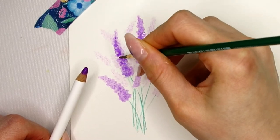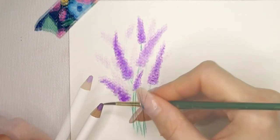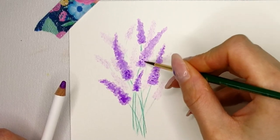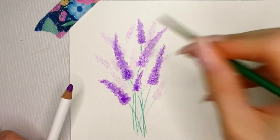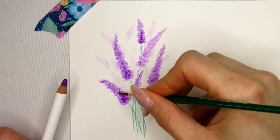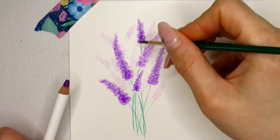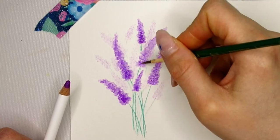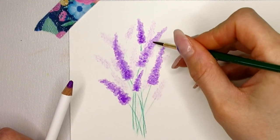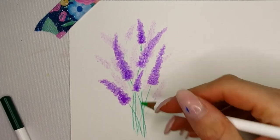Watercolor pencil dries really fast since I'm not working with a lot of water. When I see areas that could be a little darker, I can go back in with the watercolor pencil or a brush filled with pigment from the pencil to darken up that area and give it more depth. The danger is to overwork the lavender by creating too many dots or darkening it too much. Watercolor always dries lighter, which is a tempting excuse to add more dots — but just wait for it to be completely dry first.